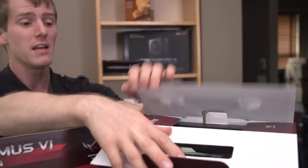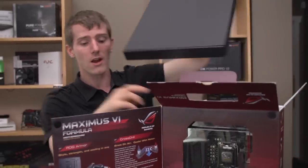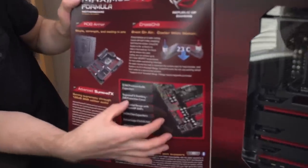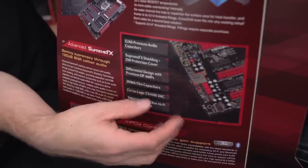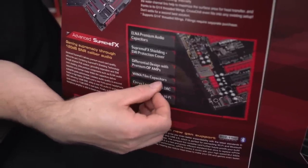You can have a great capacitor that's not necessarily fantastic for audio applications. They've also got their SupremeFX Shielding EMI Protection Cover, differential design with premium op-amps. Premium op-amps is definitely important here, along with Wima film capacitors.